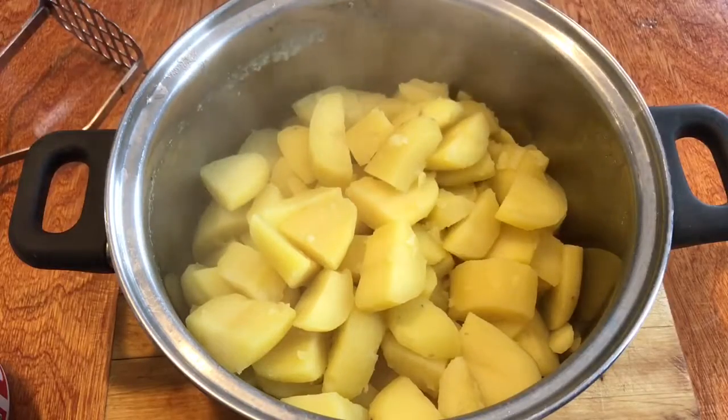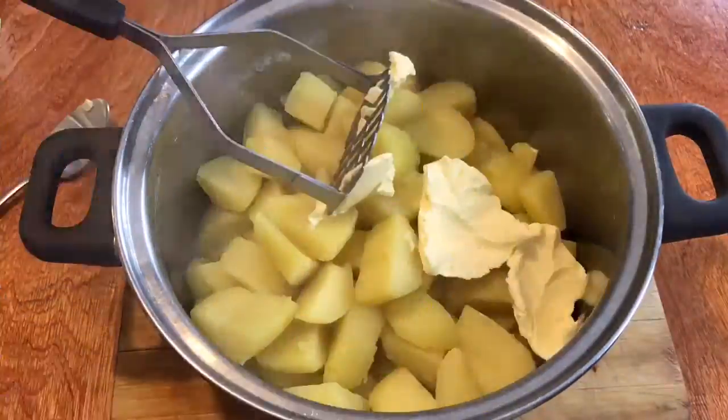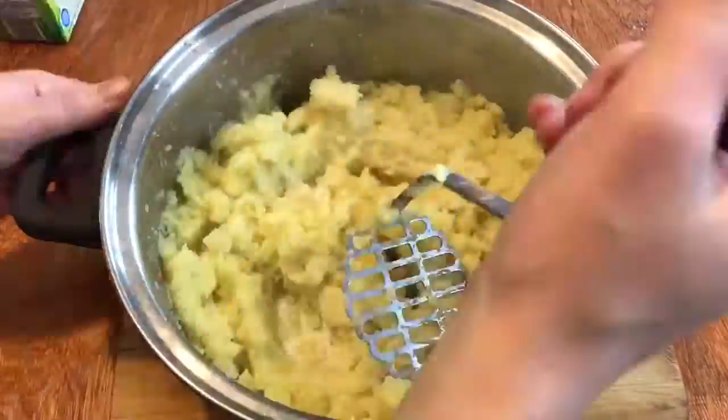To finish this off we add some margarine or butter and a little bit of milk. That's how you make mashed potato.